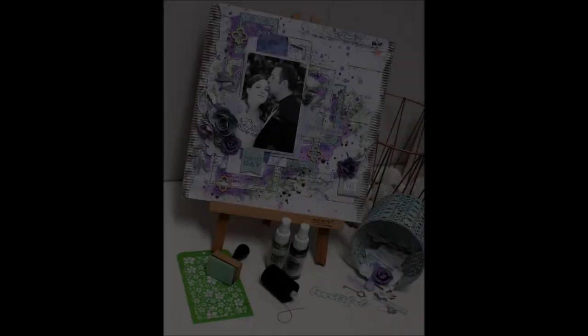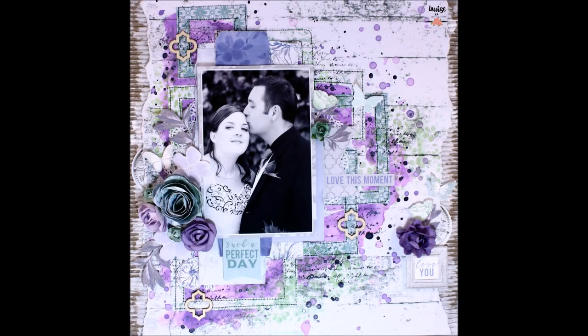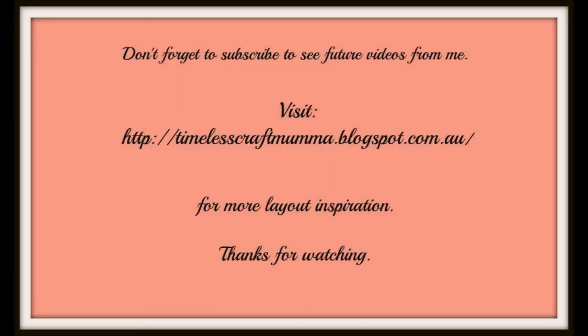I am happy and satisfied with this particular layout. I've really had so much fun playing along with this collection. I hope you enjoyed that video from me, and thank you so much to Kasercraft for the opportunity to apply. Thanks for watching.